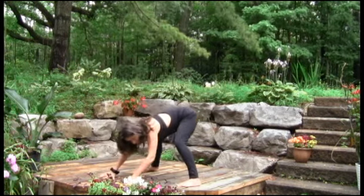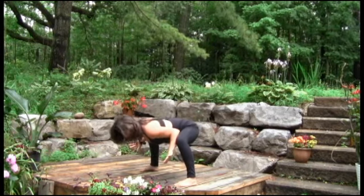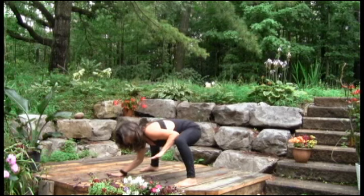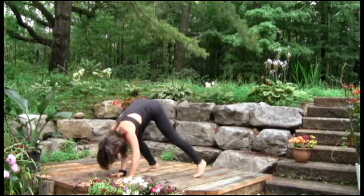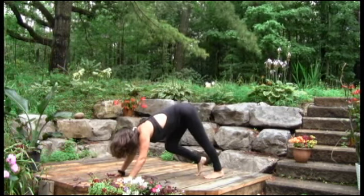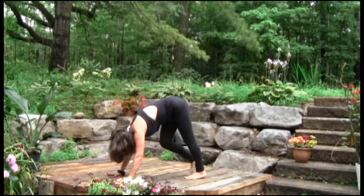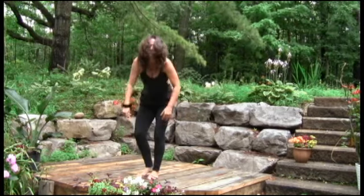I'll show it from the side. Feet are parallel, opening. Back is hopefully nice and straight. Slowly. And then we're lowering the hands down, walking your weight forward, walking back, into a gentle downward walking position. Again, the key word here is walking. And slowly walking forward. And we're lifting up.